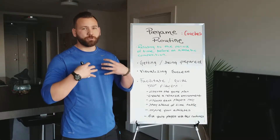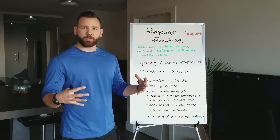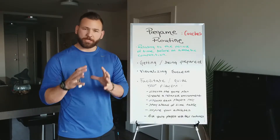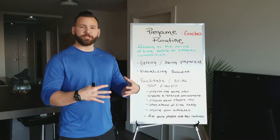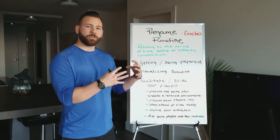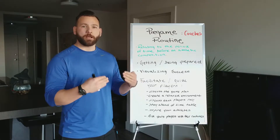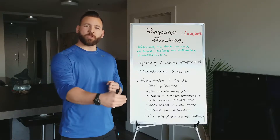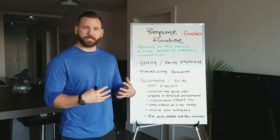Discuss each player's role. This is something really valuable — I do it with each and every individual kid on the team. It's important that every player knows their role, whether they're sitting on the bench, are the starting pitcher, or the starting shortstop. It's crucial that every kid knows what is expected of them that day. If they're in the bullpen, they know they don't need to be fully warmed up for the first inning — they can relax, watch the opposing hitters, and be prepared if they come in for relief.